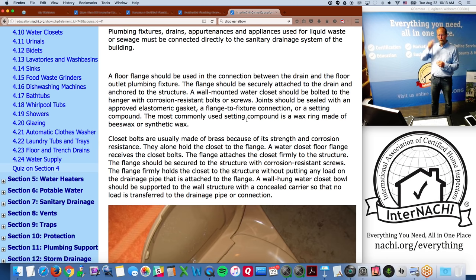The most commonly used setting compound is a wax ring made of beeswax or synthetic wax. Once a toilet is removed or shifted, a new wax seal should be installed because the wax has no memory — it doesn't spring back. Water closet bolts are usually made of brass for strength and corrosion resistance, and they hold the closet to the flange.